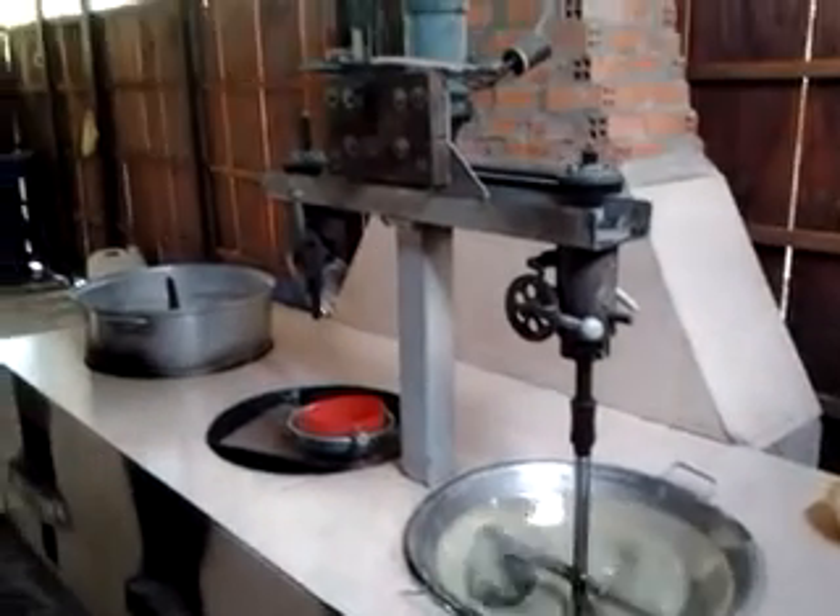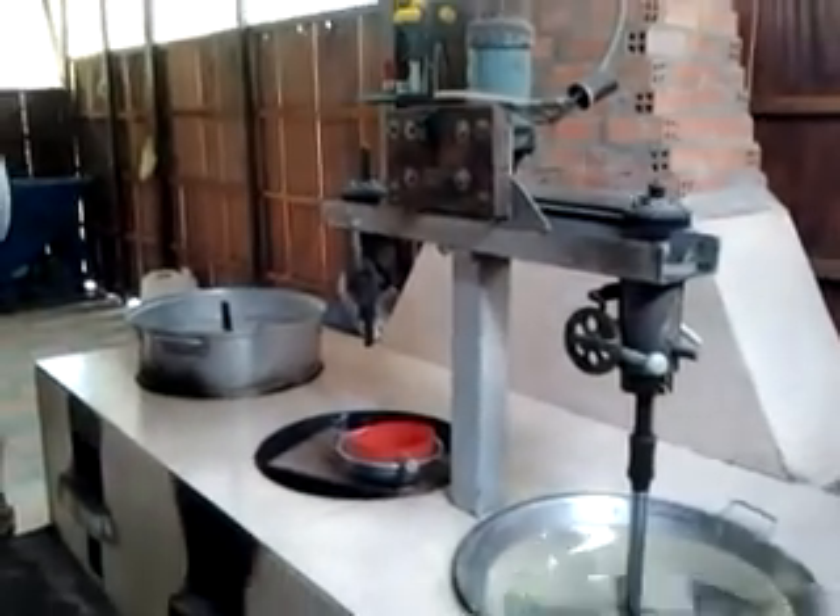Next, put them inside the mold. You see the inside the mold. Take that one. Here, put them inside the mold. You see that one to spread out.